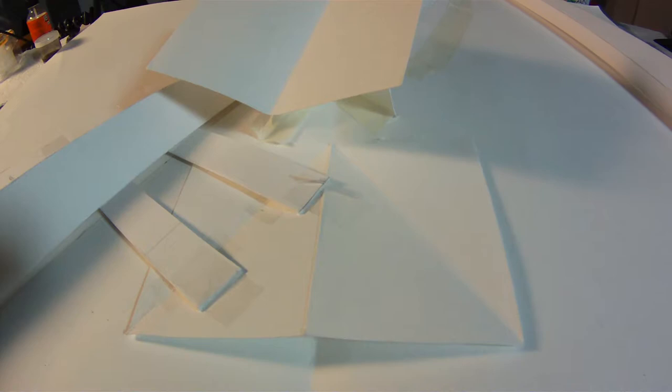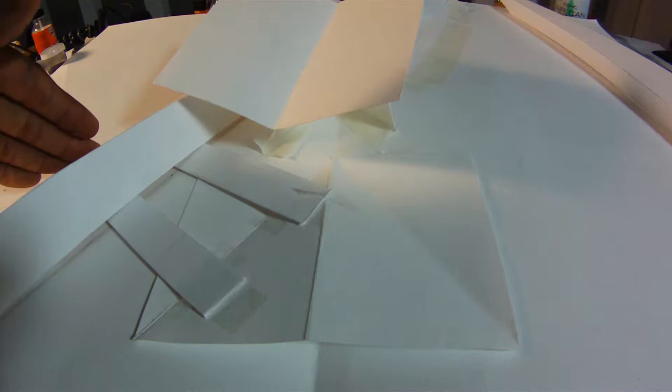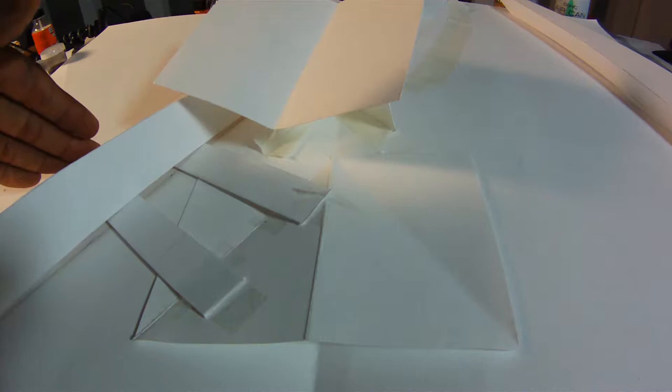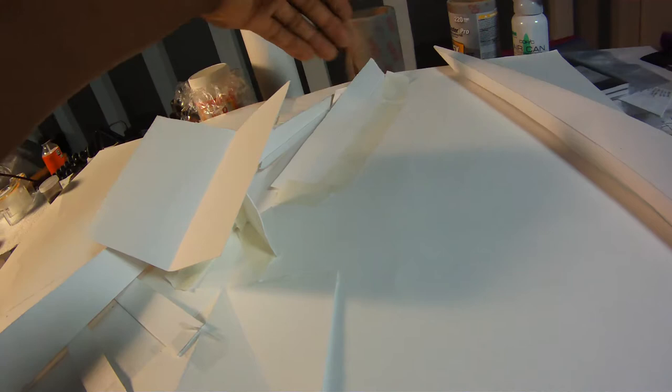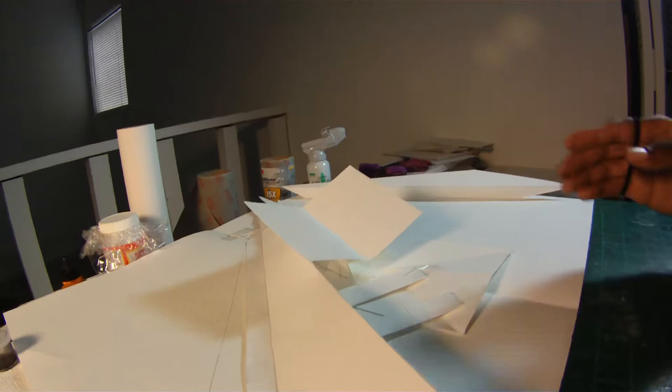Basically what happens is the mechanism pulls this piece in to here, and up here this one the mechanism pulls it this way, so they meet in the center and kind of create the lining for the bridge. Over here is a slip so that as it extends back out it can slip underneath. Let's see if I can show you it — and then this piece...